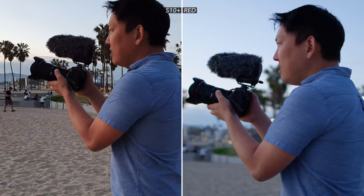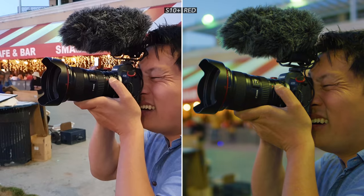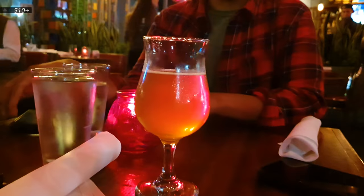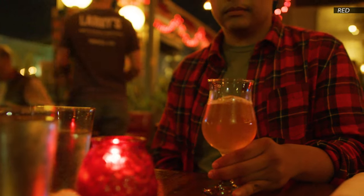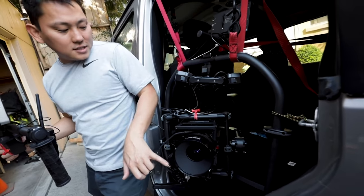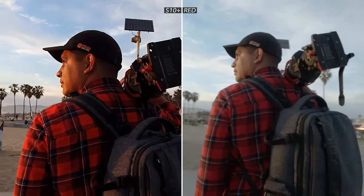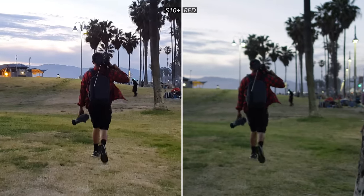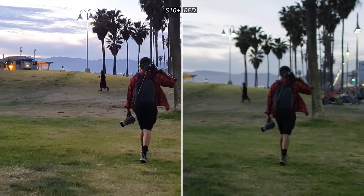We all love that shallow depth of field — basically getting the background blurry while your subject's in focus. The Galaxy has the ability to fake that in the photo world, but can't really fake it in video yet. Who knows, maybe we'll start seeing that in the future, but the RED camera naturally looks like that — it's a cinema camera and it looks cinematic. The RED camera doesn't have anything built in to stabilize the footage; if you want it stable, you have to put it on a gimbal or Steadicam. The Galaxy has a super stable mode, so clearly if you're just walking around handheld, the Galaxy is gonna look more stable — a big plus.